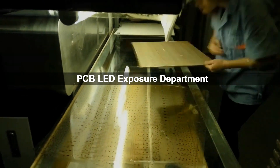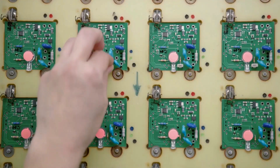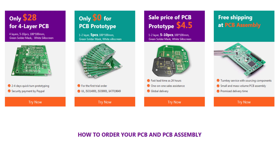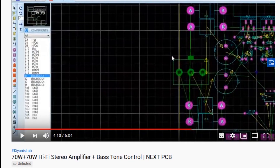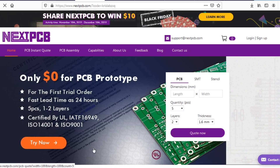NexPCB also covers PCB manufacturing, sourcing components, PCB assembly, testing, and final shipment. So hurry up — sign up to get your first trial order on NexPCB.com. The NexPCB $0 prototype link is in the description. Click it to try high quality PCB for free.